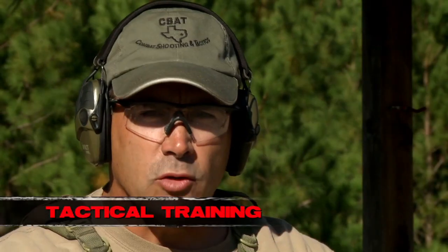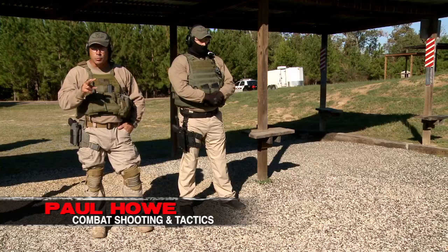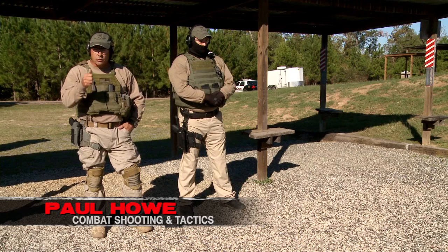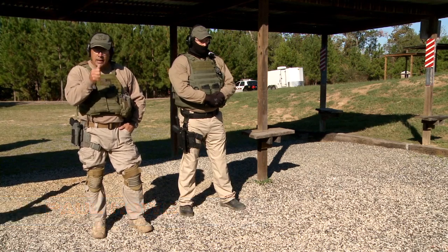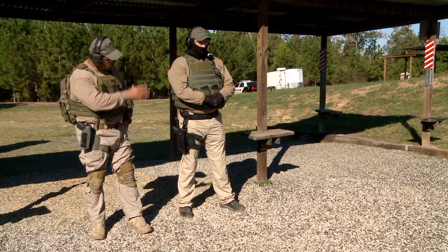Ball and dummy at 25. I like to do this drill in lieu of using snap caps. I like two people. Snap caps are great, but you can't diagnose what you're doing wrong with snap caps. You can either shoot or you can analyze — you can't do both. So what we're going to do is use a second shooter; I'll be diagnosing the shooter today.